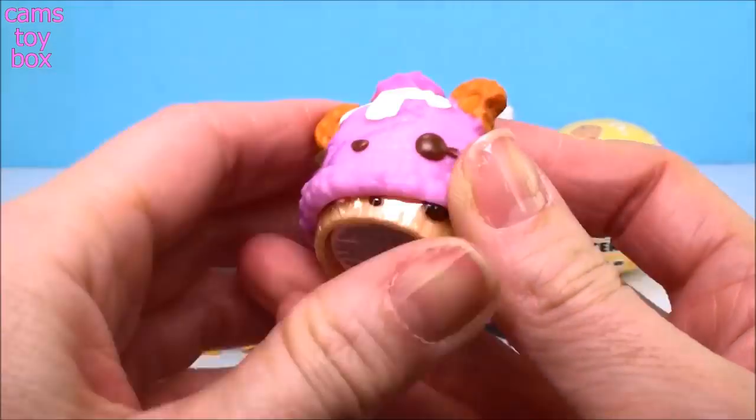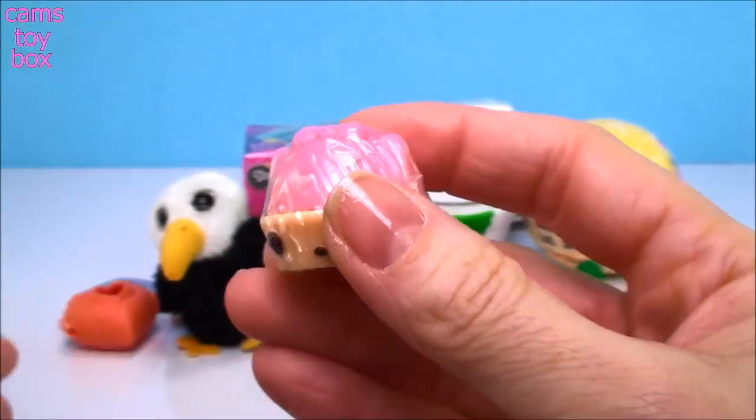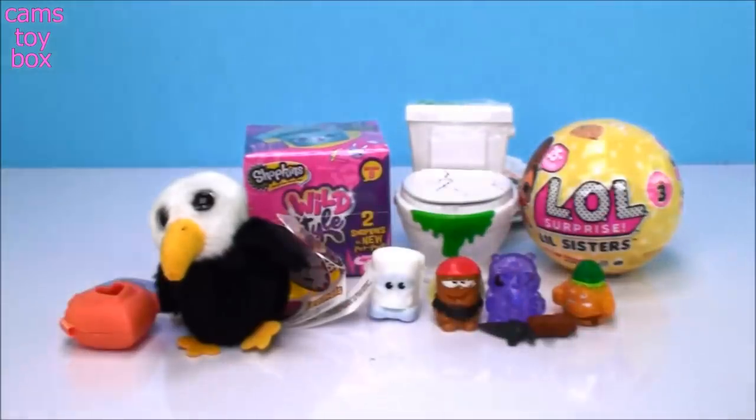So it looks like we have probably a lip gloss noms underneath. Super pretty pink with hearts. This is Sugar Cookie Gloss Up.